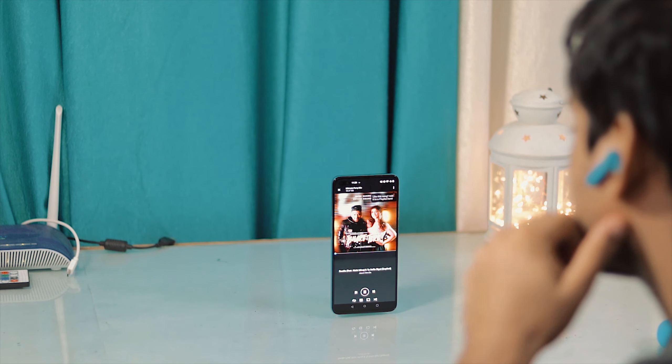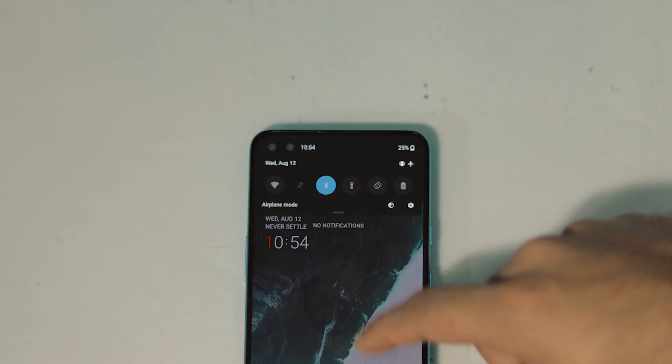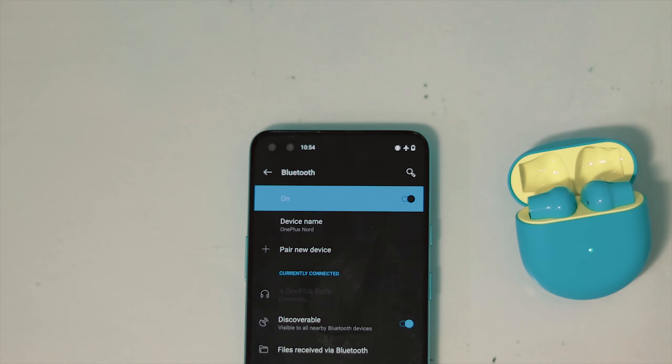Now the most important aspect of any TWS — connectivity. I like it and it connects very quickly to your phone, both OnePlus and non-OnePlus devices. When you go out and walk around using the TWS, there is no choppiness or stutter.